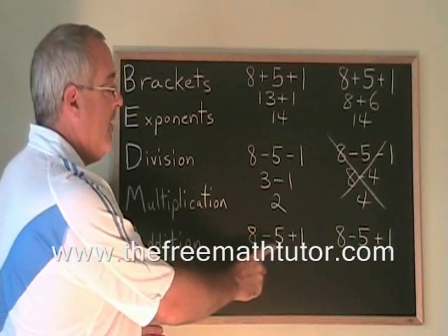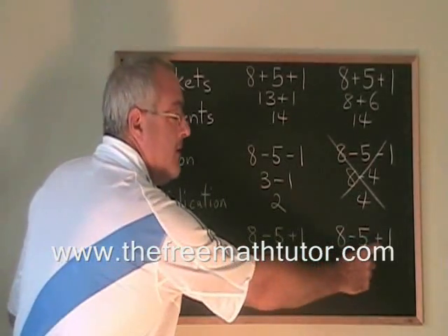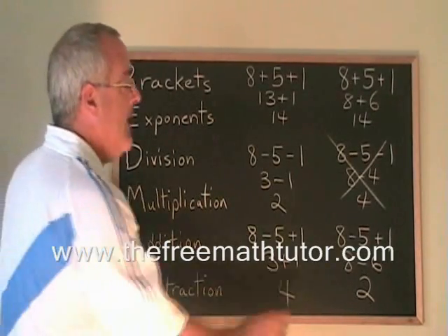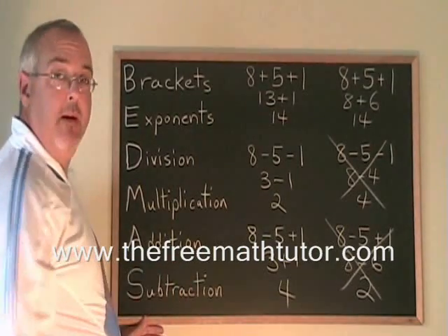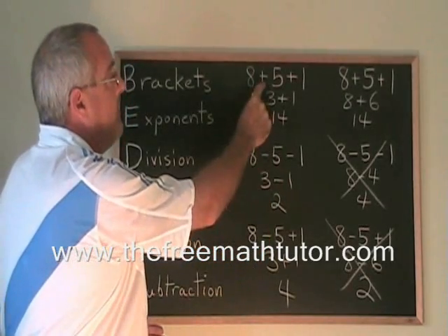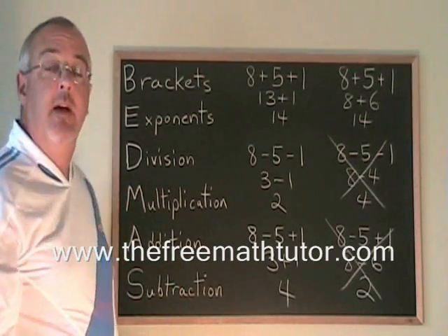Now let's look at a third example where there's a mixture of minus and plus. If we do the minus first, 8 minus 5 is 3, and 3 plus 1 is 4. If we do the plus first, 5 plus 1 is 6, so we get 8 minus 6, which is 2. The answers are different again — the minus sign is causing problems. The first answer is the right one. So the rule with addition and subtraction in BEDMAS is: you don't always do addition first — you do the leftmost operation first, reading left to right. Do the first operation, get an answer, then do the second. You will always get the right answer.